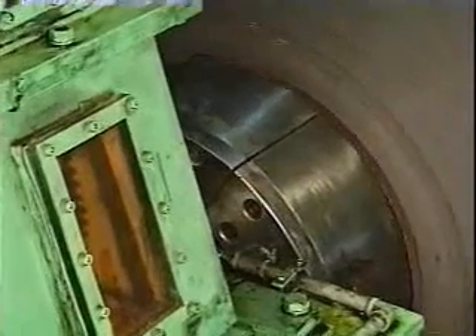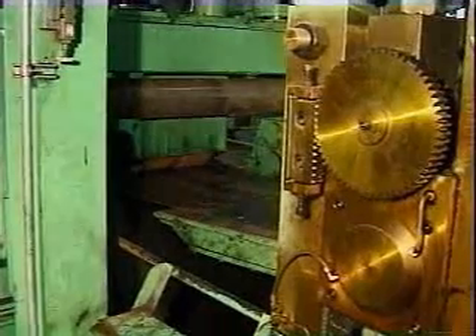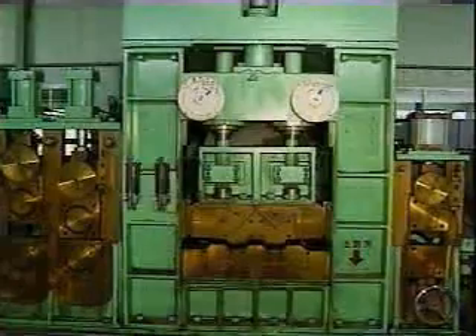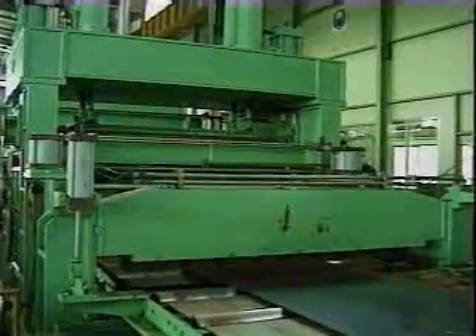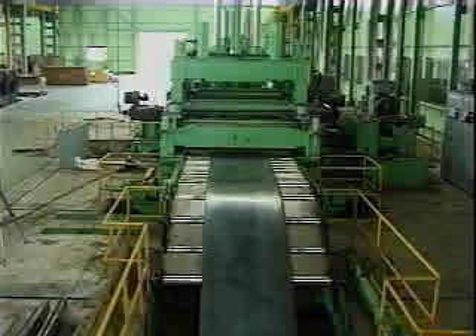The uncoiler has three steps for the efficient loading of the coils, of which the inside diameter is 508mm, 610mm, and 762mm.